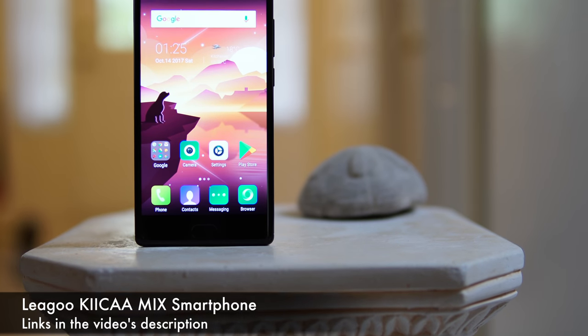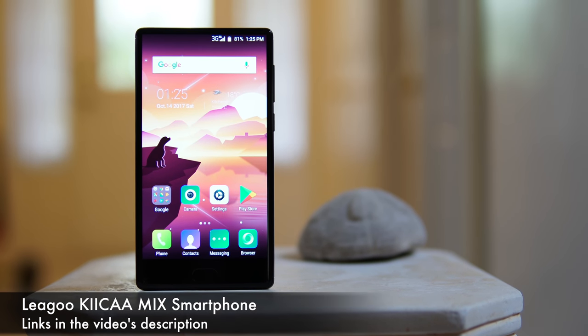What's happening everyone, my name is Alex and welcome back to a new review. Today we have another super affordable so-called bezel-less phone, this time made by Leagoo and it's called the Leagoo Mix. It costs somewhere around $110.